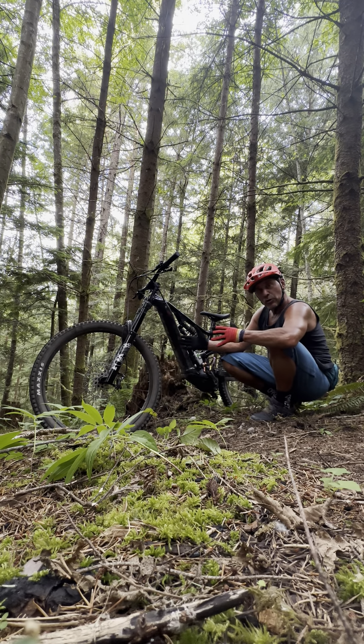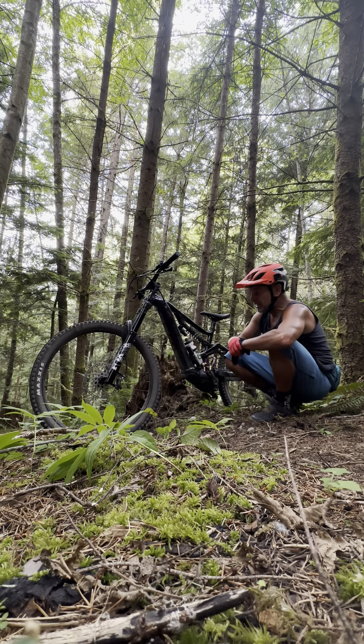What I've noticed is I run 19 PSI in my front and 16 in the back with my Kush Cores and Assegai Maxxis tires. Today I'm running a tubeless setup on this demo bike with no Kush Cores, with a Minion DHF and a DHR2. I love those tires and Maxxis is one of my favorites, but I will not run any other tire than the Assegai now — it's just way grippier and feels better. Most people might not run them because they're a little heavier.